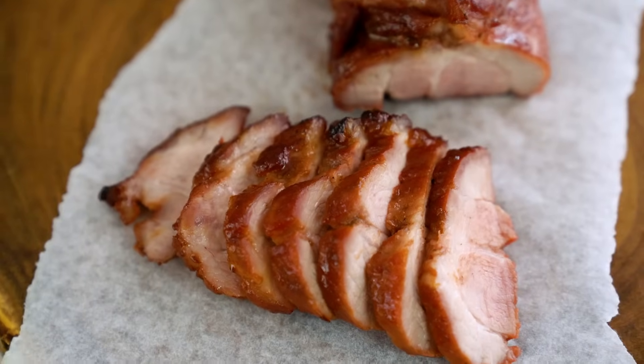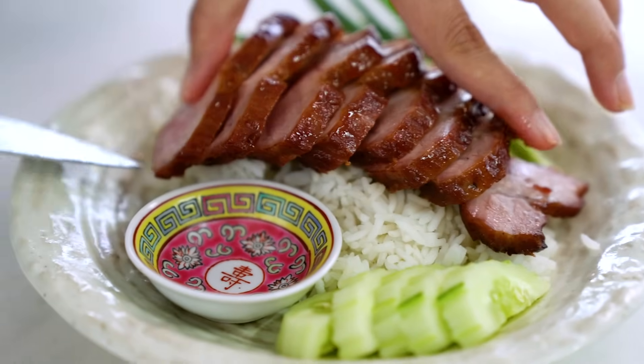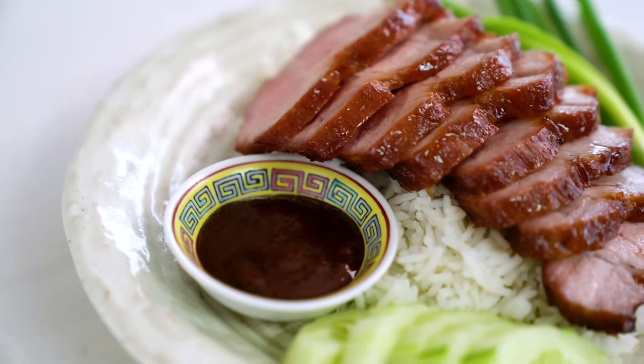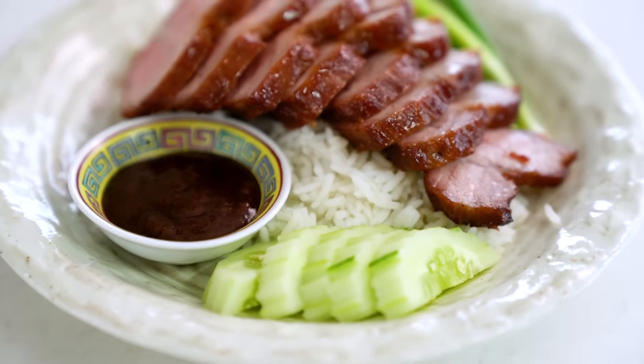There are so many recipes you can make with this pork. You can serve it with some steamed rice, some cucumber, and a little bit of that leftover sauce we made. Or you can use it for noodle soups, stir fries, a whole bunch of things. I'll be posting heaps of awesome things you can do with this Chinese BBQ pork over on my YouTube channel, so head there and don't forget to subscribe.